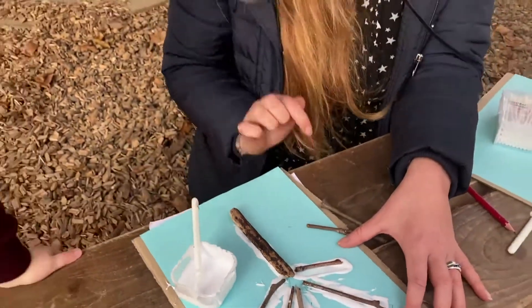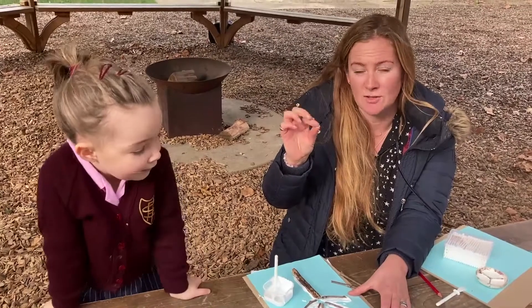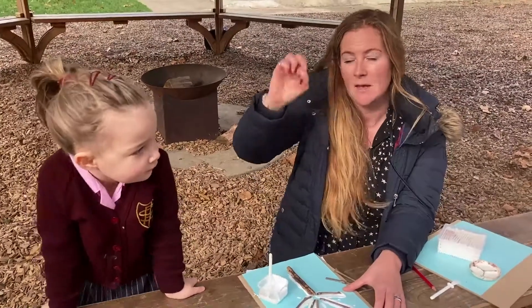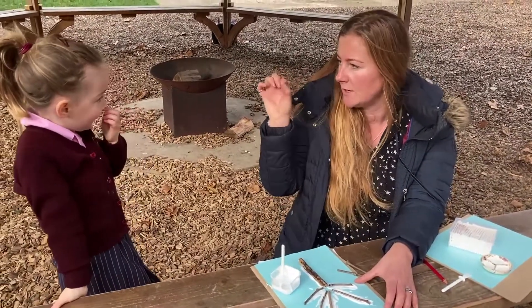This is a really good activity for strengthening your child's tripod grip, which helps them become strong writers. You've got a really good tripod grip though, haven't you? You hold your pencil really well.